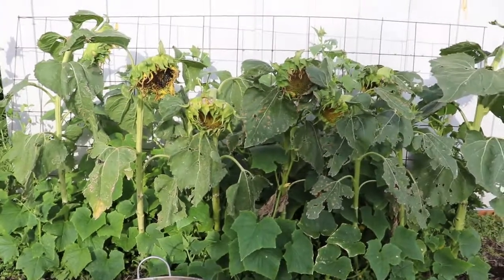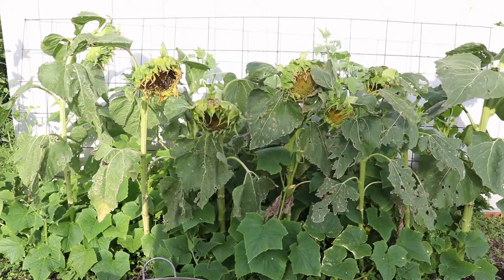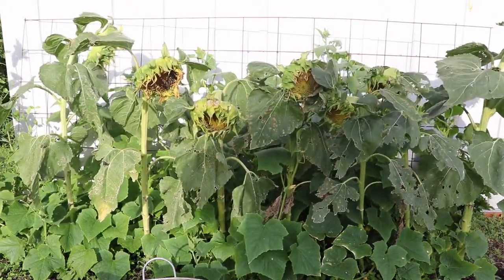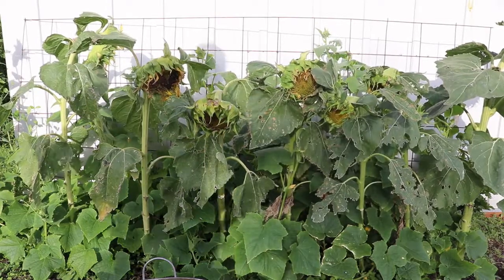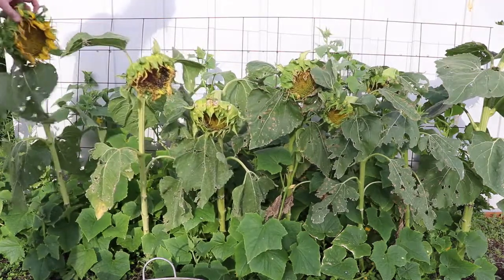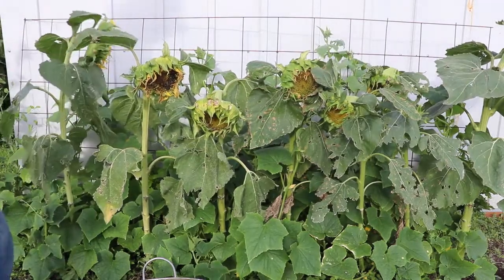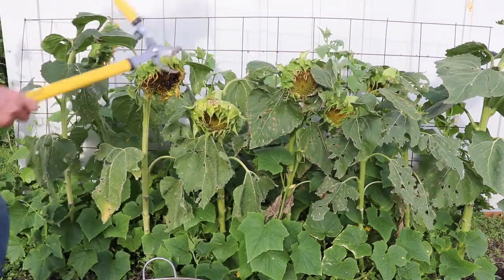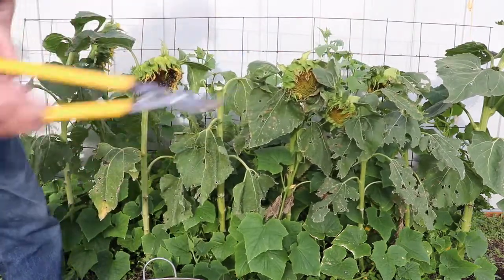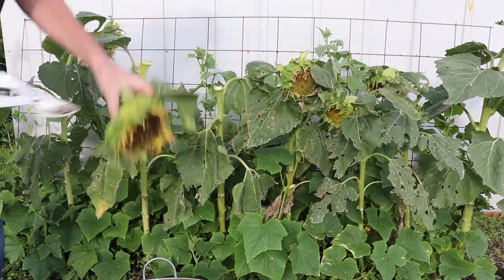I've got my cucumbers finding sunflowers everywhere to climb up on. It's time to clip these too — you can see right here, those are ready. The sunflowers are already formed; if I don't clip them now they're just going to drop to the ground and the quail will get them. I want these for feed, so I'll clip them now and the cucumbers will still keep growing on top of them.